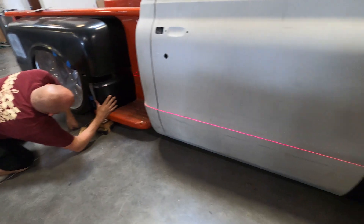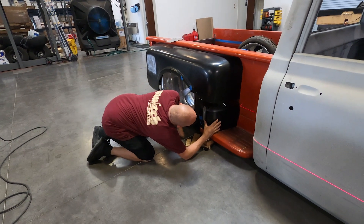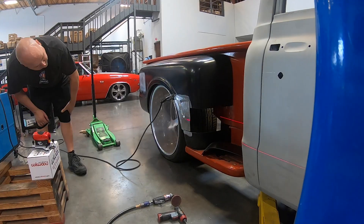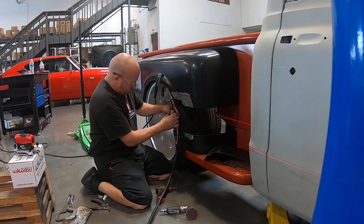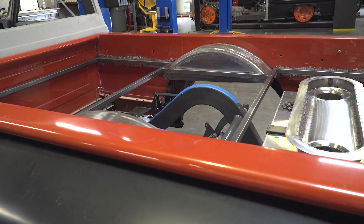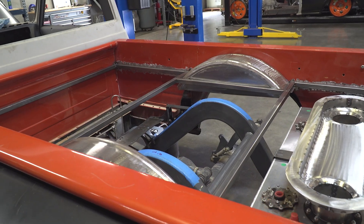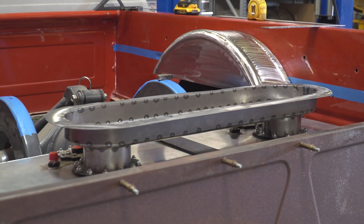Welcome back to another episode of the Switch Suspension TV Show. This episode we are featuring the 1972 Chevy C10 step-side truck — twin-turbo, Nelson racing motor, 24/15-inch road. Jason was working on the step-side fenders, extending the front side of them, dropping the body line down, making it all match up with the cab.